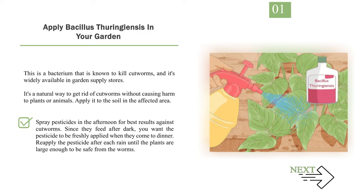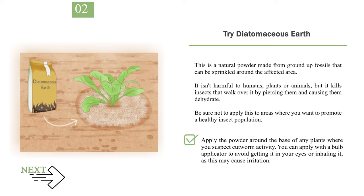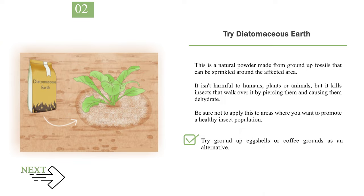Reapply the pesticide after each rain until the plants are large enough to be safe from the worms. Number 2: Try Diatomaceous Earth. This is a natural powder made from ground-up fossils that can be sprinkled around the affected area. It isn't harmful to humans, plants, or animals, but it kills insects that walk over it by piercing them and causing them to dehydrate. Be sure not to apply this to areas where you want to promote a healthy insect population. Apply the powder around the base of any plants where you suspect cutworm activity, using a bulb applicator to avoid eye or respiratory irritation. Try ground-up eggshells or coffee grounds as an alternative.